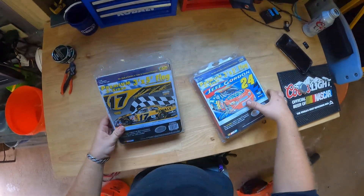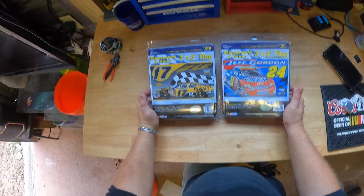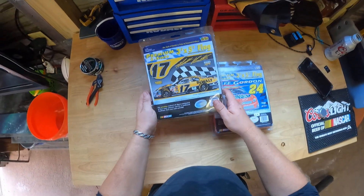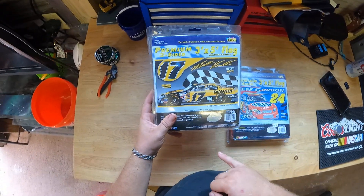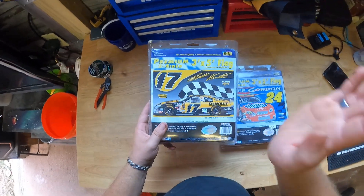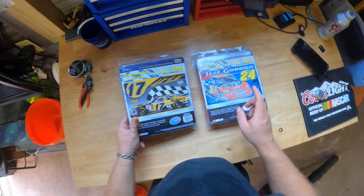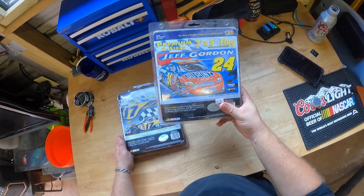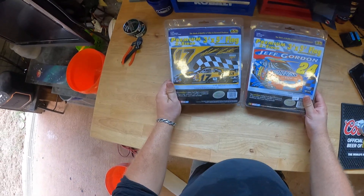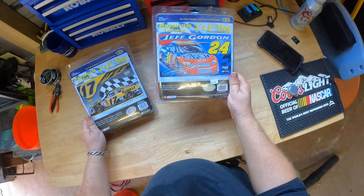These are three by five NASCAR racing flags. We got Matt Kenseth when he was with Roush, and the DeWalt flag — since we've been buying DeWalt stuff. I paid like $11 — I did not pay $35.99 for this. I think both of these were about $11 on eBay, premium two-sided three by five flags. We got Matt Kenseth and Jeff Gordon, which Jeff has always been at Hendrick.